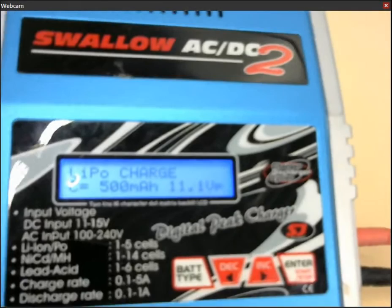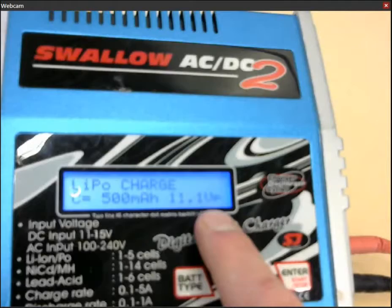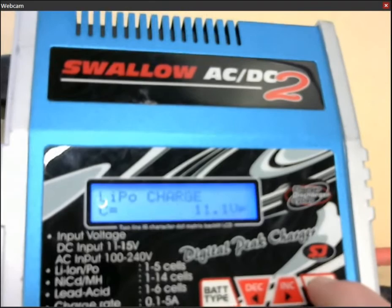The second thing you need to make sure with these batteries, since this is a 500mAh battery, is that our charge capacity is set to 500mAh. And also that since it is a three-cell battery, it will have a voltage of 11.1. So the charger also needs to know that. In case these are wrong, you press and hold with the enter button here.